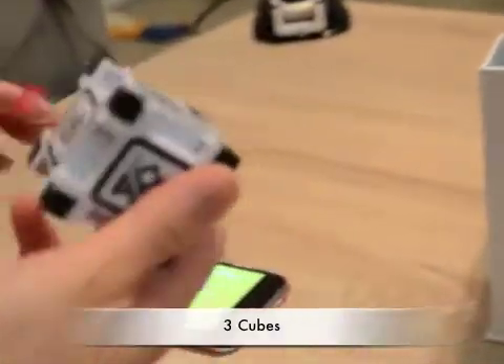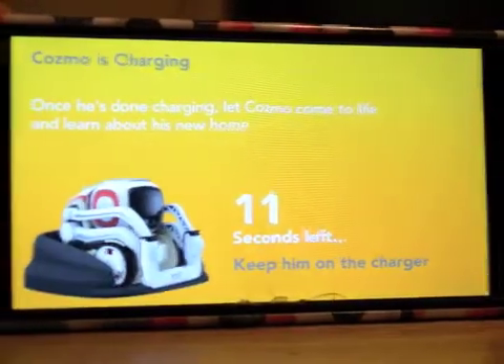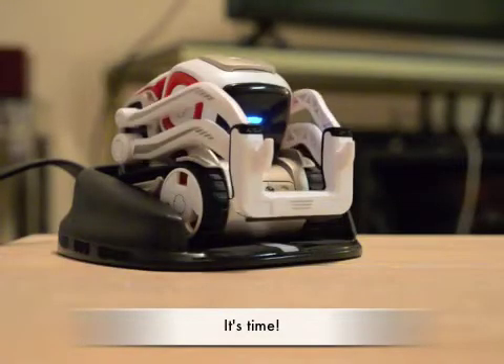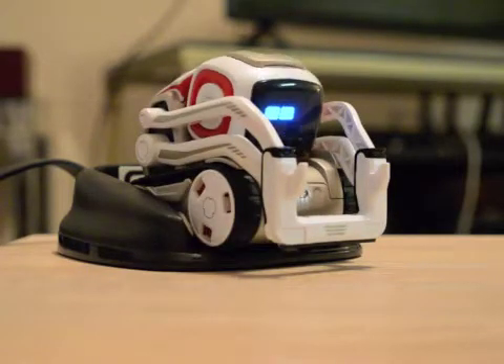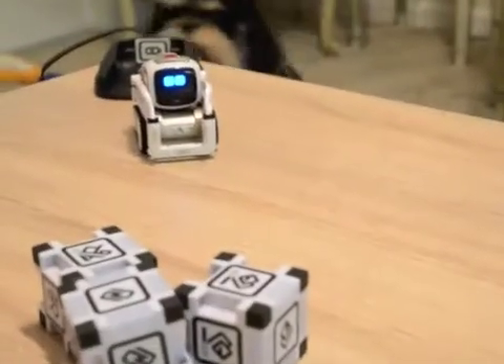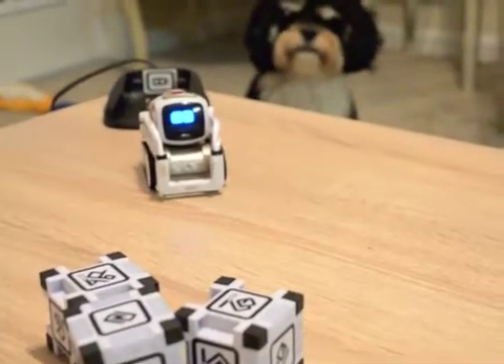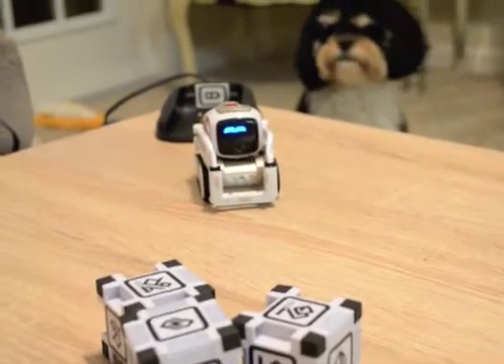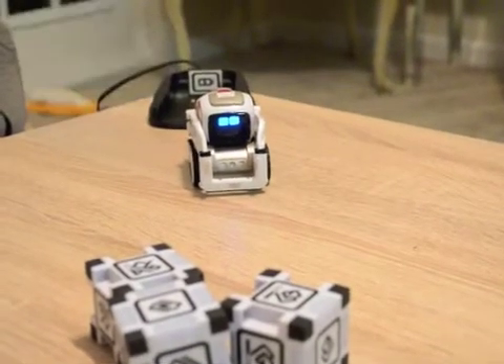Now I have to pull the tabs on the power cubes. Cosmo just needs a little bit more time to charge — 10 seconds left. The puppy gets to meet Cosmo for the first time too.